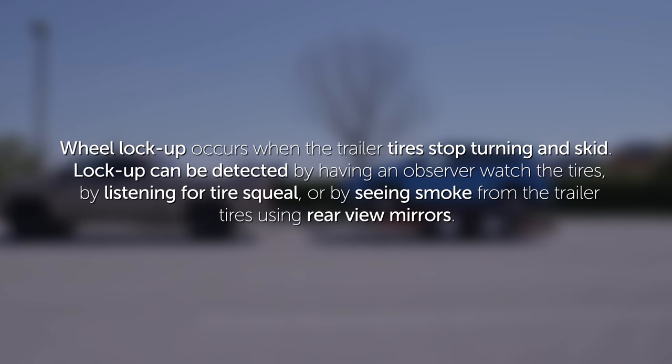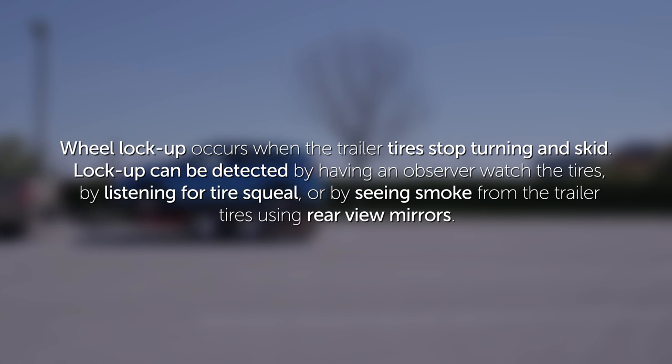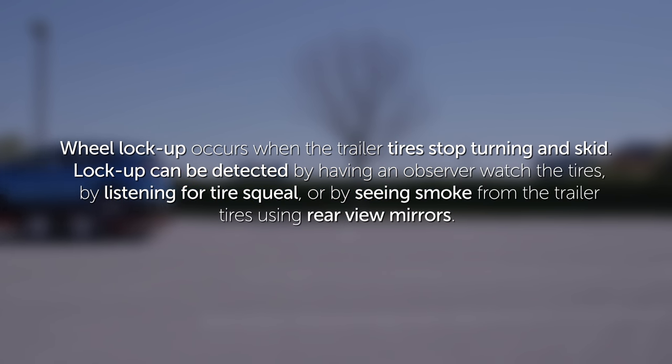Wheel lock-up occurs when the trailer tires stop turning and skid. Lock-up can be detected by having an observer watch the tires, by listening for tire squeal, or by seeing smoke from the trailer tires using rear-view mirrors.